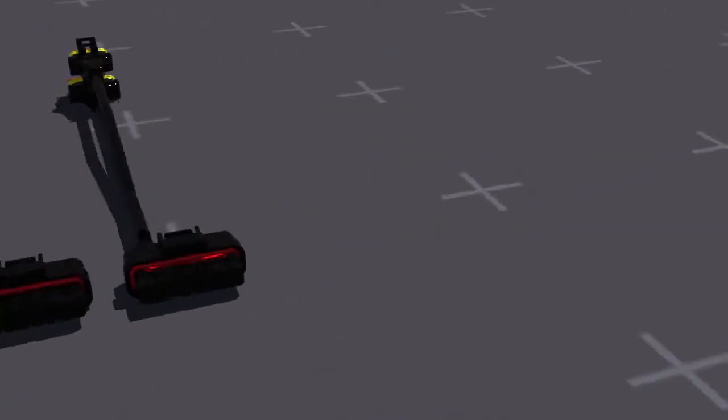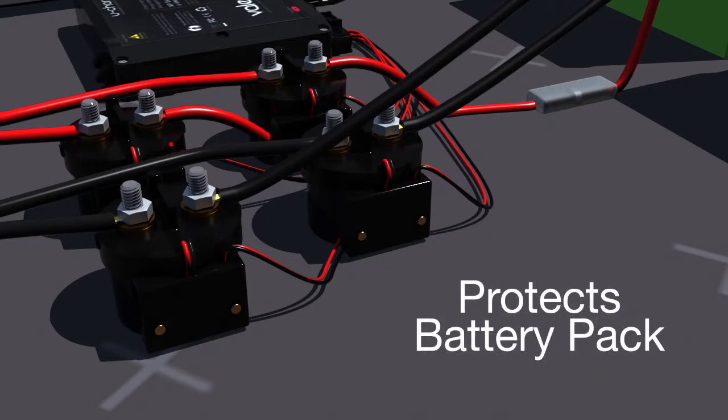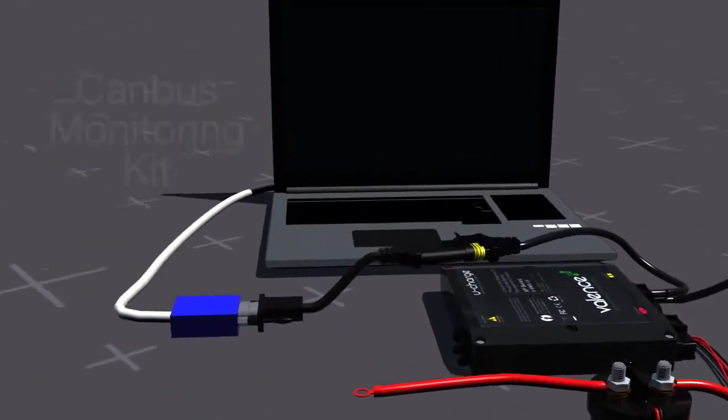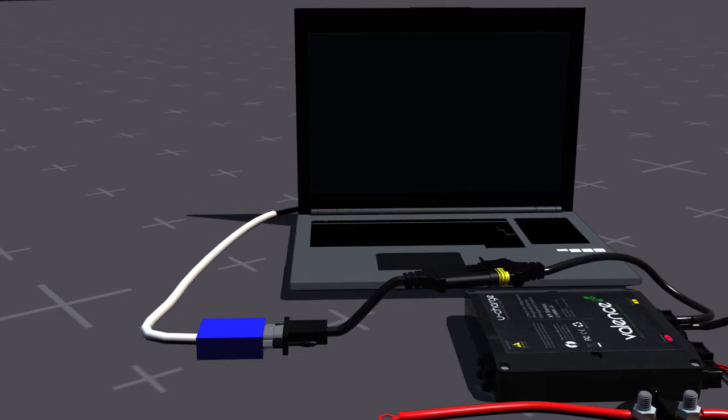The BMS controls up to five contactors with configurable roles, which will open if an over or under voltage condition or any error were to occur, protecting the battery pack. The BMS can also be connected to a computer to log data or see error codes through the CAN bus monitoring kit.